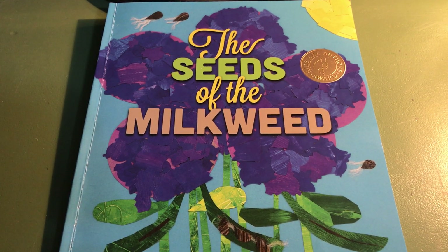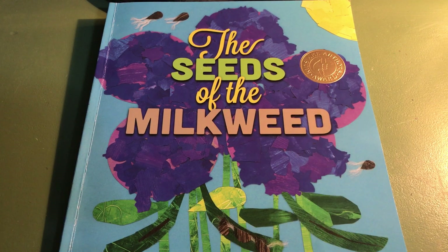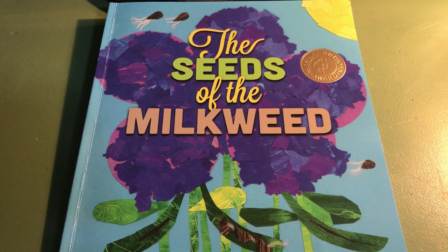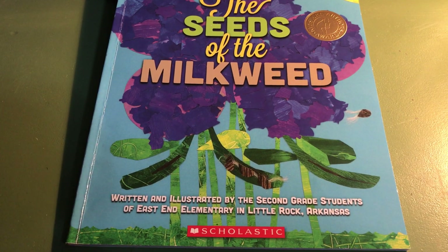Hello! Today we're reading this book, The Seeds of the Milkweed. This is a very interesting book for several reasons. One reason is that the authors of this book are a second grade class from Little Rock, Arkansas in the United States of America.